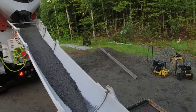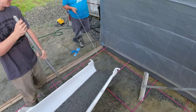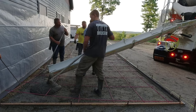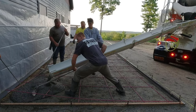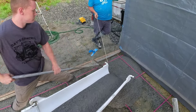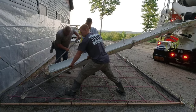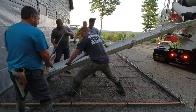Hey guys, thanks for tuning in to my video. This is going to be about how to pour and stamp a concrete patio slab. This is part three. In part one and two, we did the slab out front, poured it, stamped it, and now we're adding on to the side of the house. They're going to end up putting a pool over there where the concrete truck is, so we'll come back and do the pool deck after that's done.